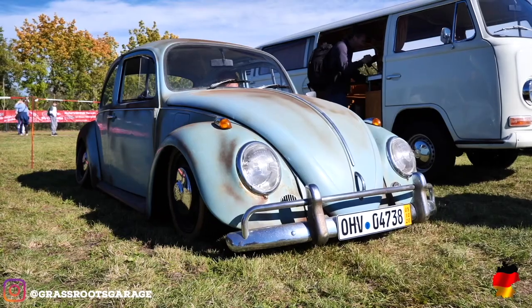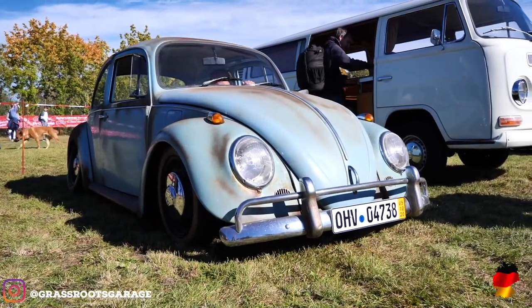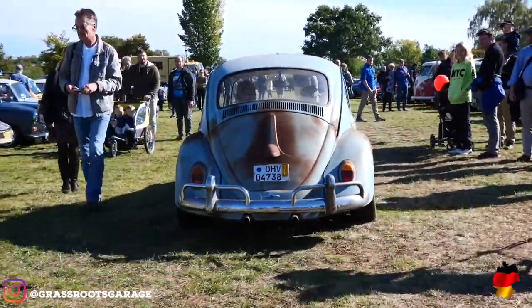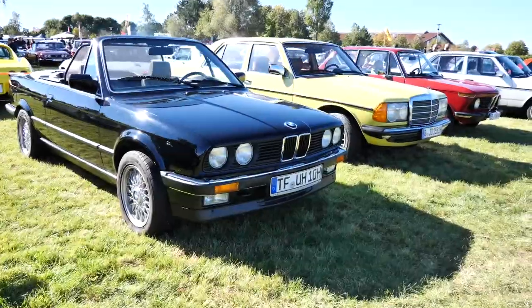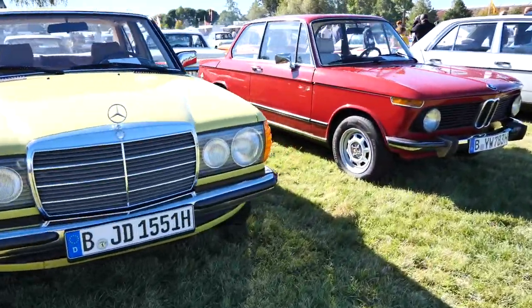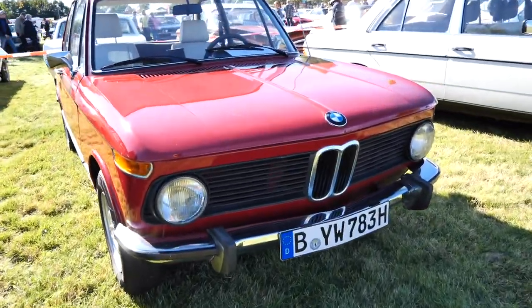Ja, definitiv. As we move further along, there's no shortage of beautiful classic Mercedes-Benz, BMWs, and one of our Italian car favourites, the Alfa Romeo Giulietta.